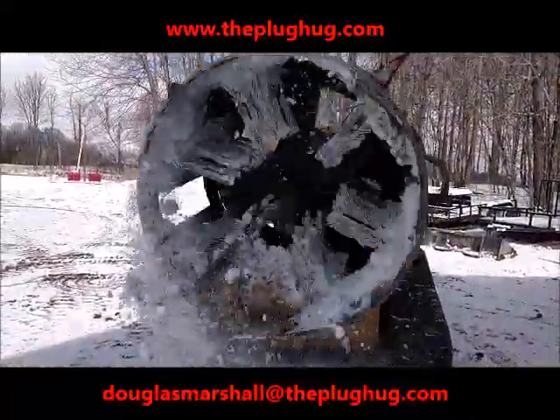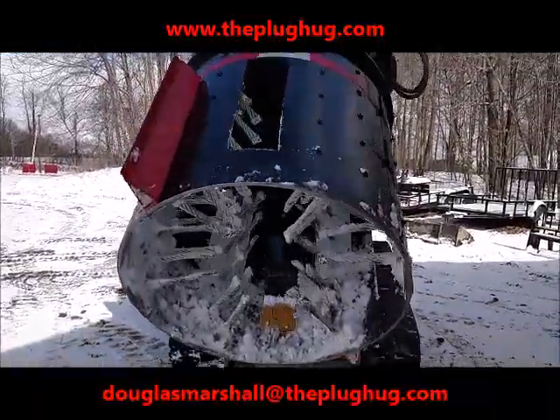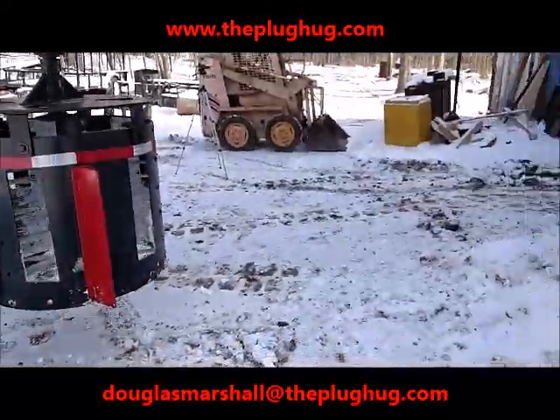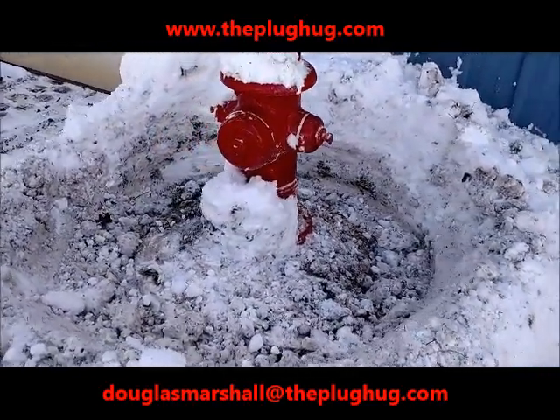A single operator can now clear a fire hydrant in 60 seconds, leaving a four-foot diameter radius for firefighter and public works department access. Contact us at theplughug.com to see how we can help you stop shoveling out fire hydrants forever.